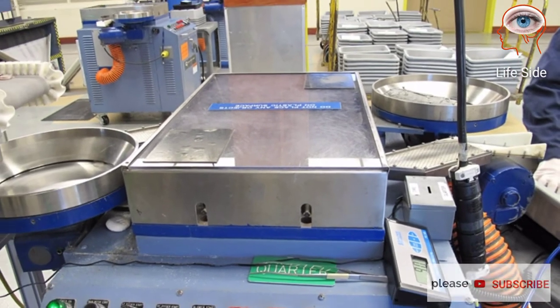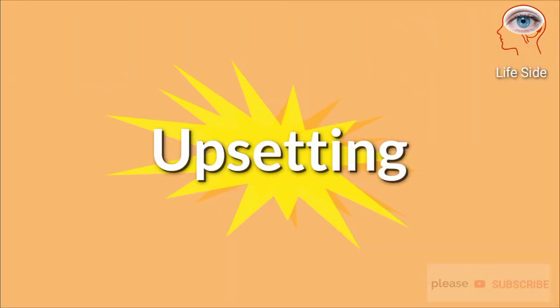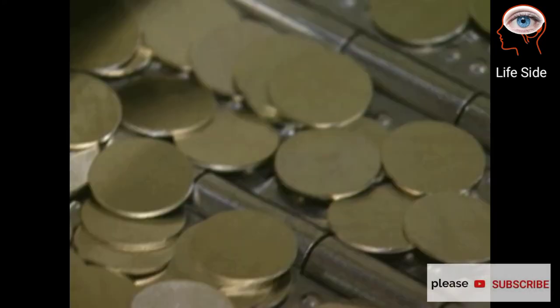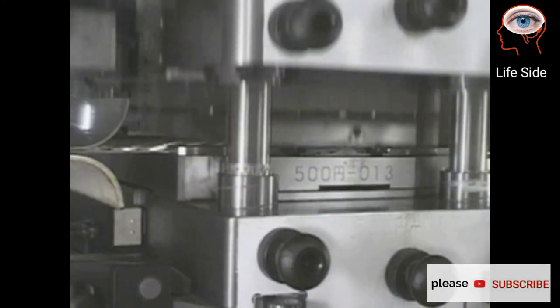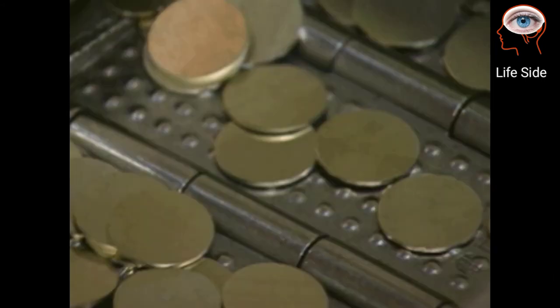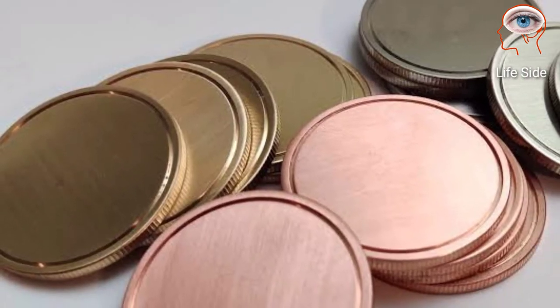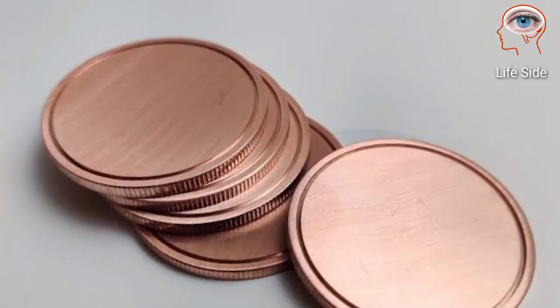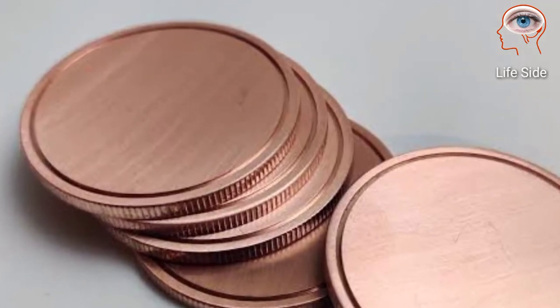Up next is upsetting. Each coin blank passes through a machine with a set of rollers that imparts a raised metal rim on both sides of the coin blank. This process also helps ensure that the coin blank is of proper diameter. After this process, the coin blank is called a planchet.